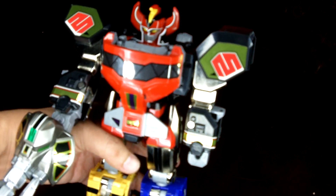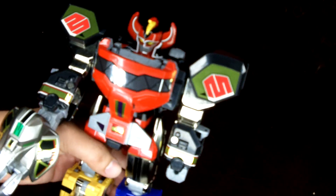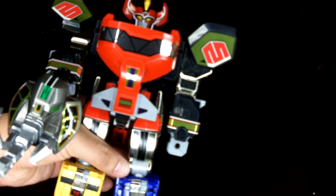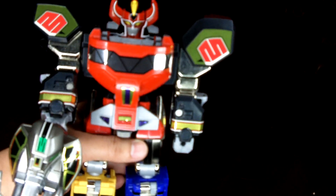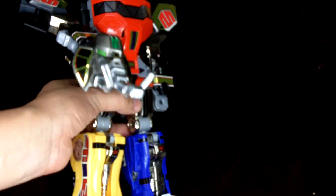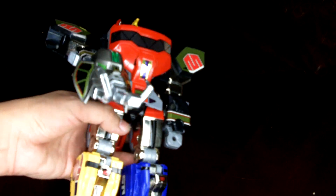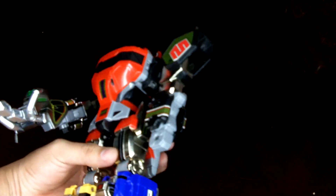Hey guys, somebody in the forum asked me if I could put all the stickers on my legacy Megazord and then break it apart and show you each of the zords in particular — to see what they look like and anything that may have popped up. So that's what I'm doing. I set up my ring light, which is a photography light, so you can kind of see the gleam of the metal and see that it does look really nice.